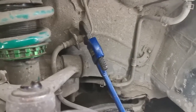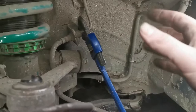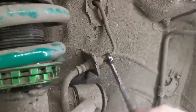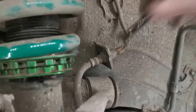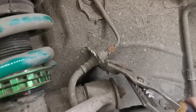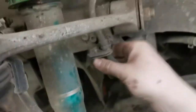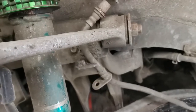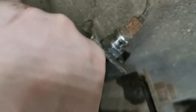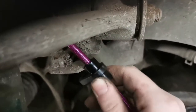I'm using some small stilsons here because I do not have the correct spanner, but it works an absolute dream. Take your grips and remove the clip, then undo this clip holding on the brake line. Now take the two clips from the old brake line and put them onto the new one, either side of this bracket.